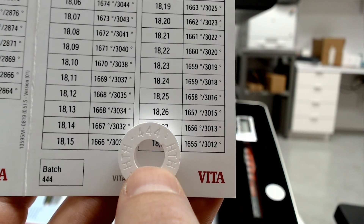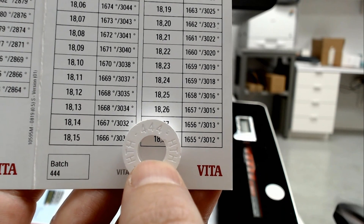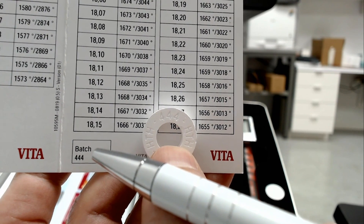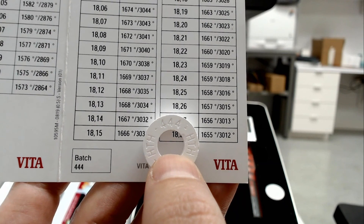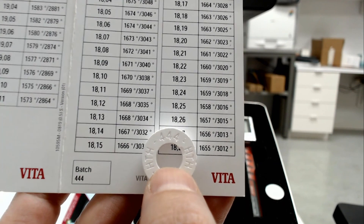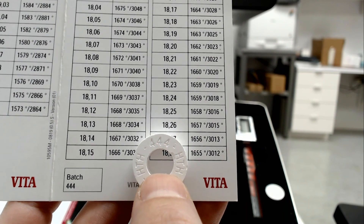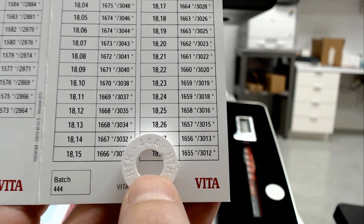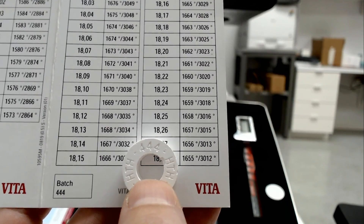An important note when using this calibration kit: make sure the number on the calibration ring matches the number on the temperature chart. Just like zirconia you're used to using in the lab every day, each batch of zirconia has a slightly different shrinkage value, and that's why you must pair them with the appropriate temperature chart. Also, rings from other manufacturers are not compatible in the Vita furnace and vice versa — they are specific to the company they're made for and the furnace they are meant to check, and are not interchangeable.